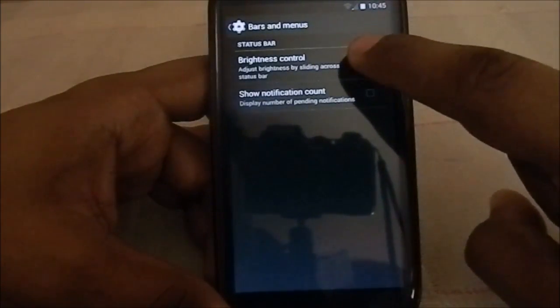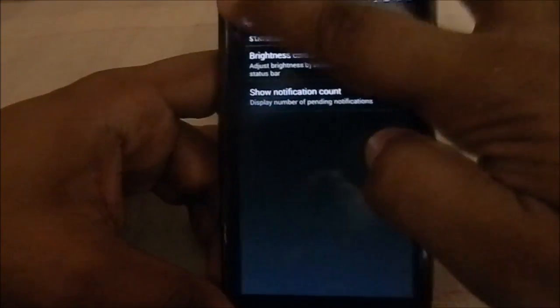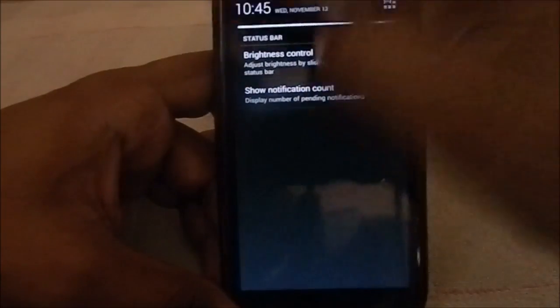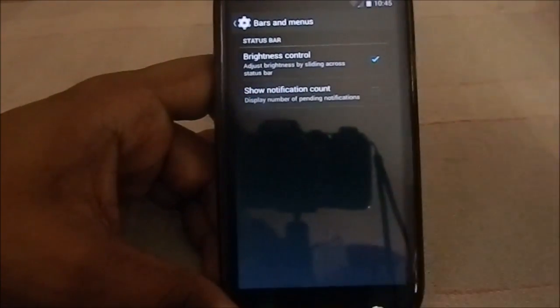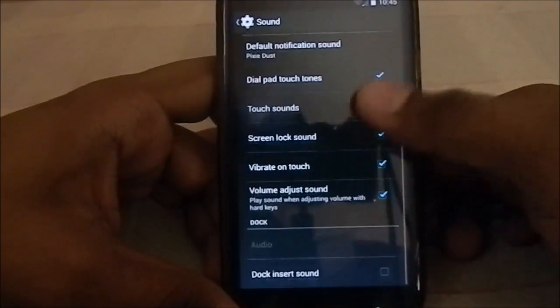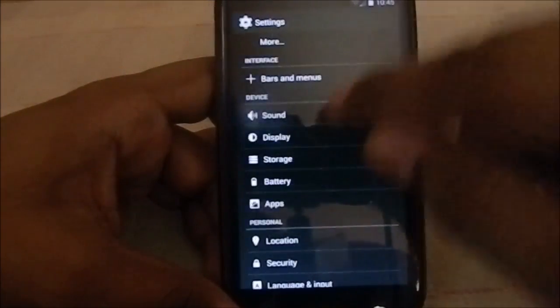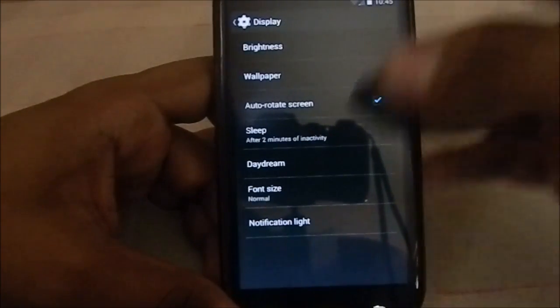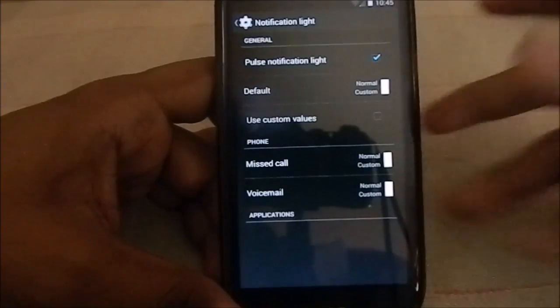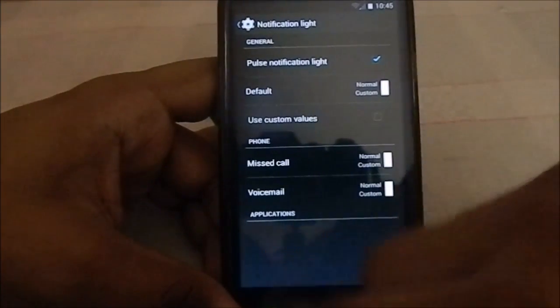For the interface, you have brightness control — you can slide your finger across the status bar to change brightness, which is really neat. There's also a 'show notification count' option. The rest of the settings are fairly similar to other Android versions. Notification light also has custom values where you can add per-application settings.